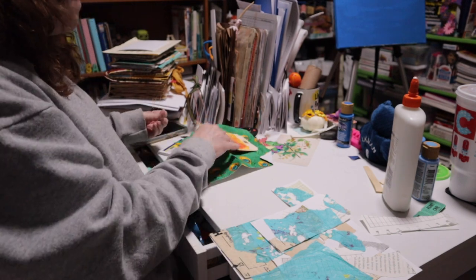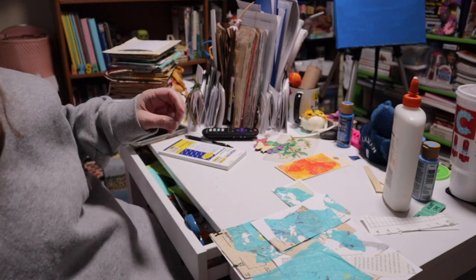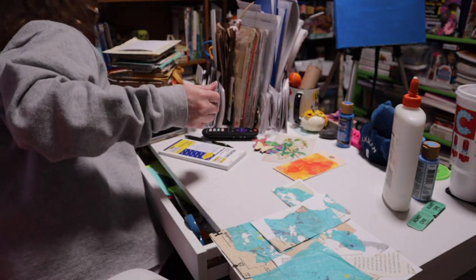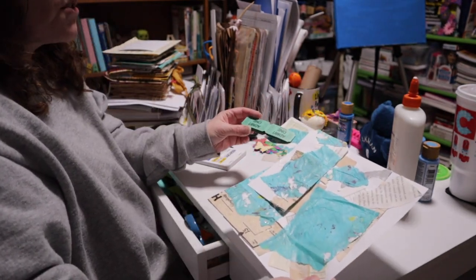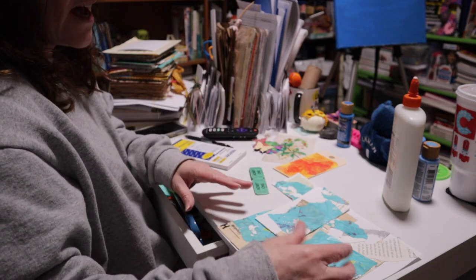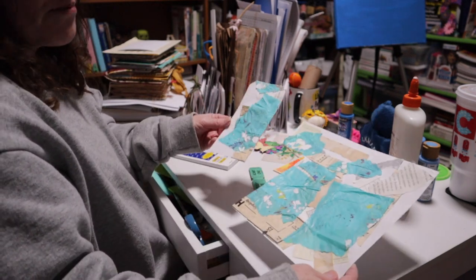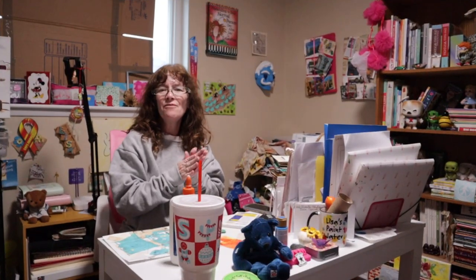My preferred method of mass making is to have all my signatures pre-folded — when I'm ready to make a journal, I just go pick out however many signatures I want, they're already folded and created, and I can just start making my ephemera. That's what mass making is — the different stages of it, where you can stop or start, and my personal opinions on it.